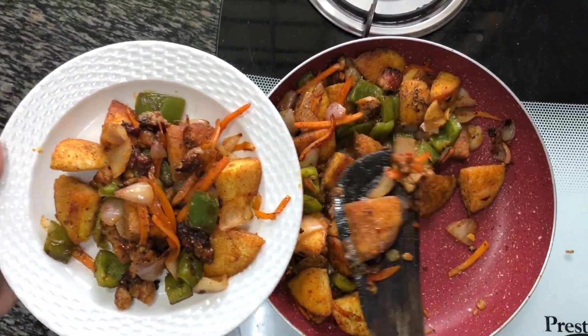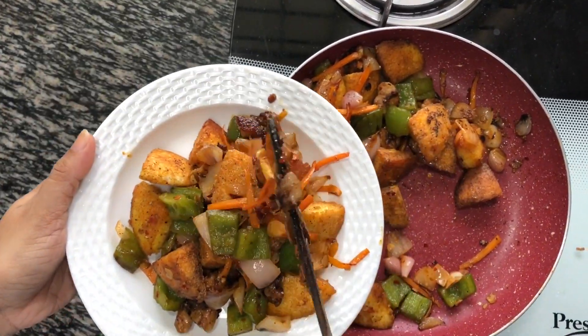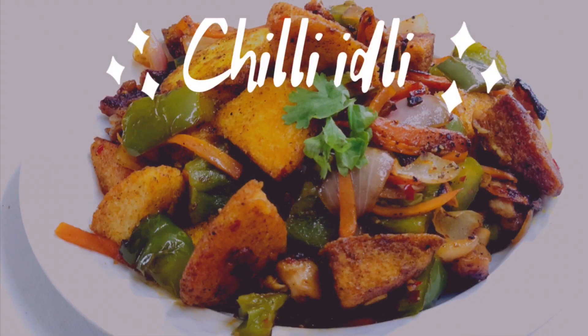Hope you all enjoyed the recipe of chili idlis. See you all soon with another exciting recipe. Till then take care and don't forget to subscribe to my channel for more such exciting recipes.